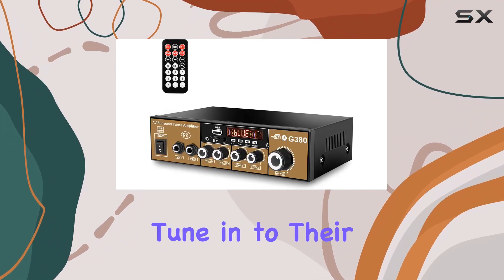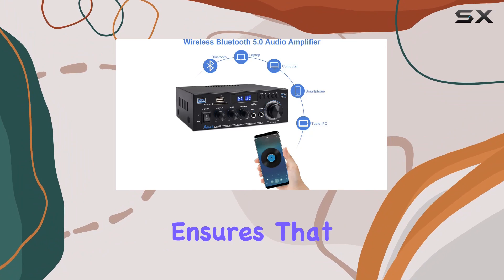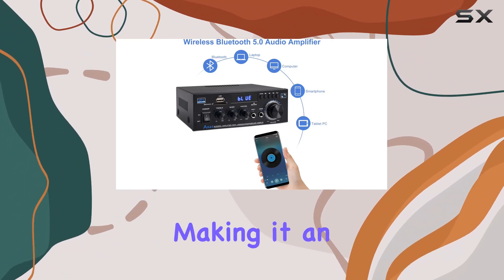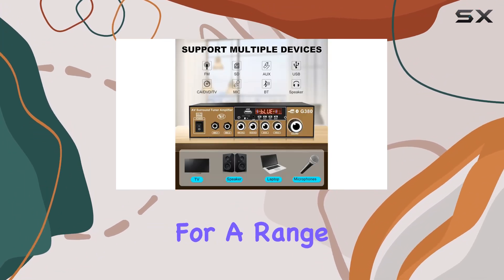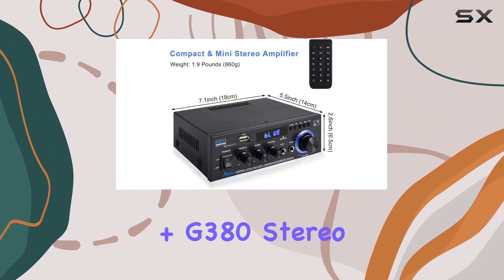Daakro has also integrated FM radio into these amplifiers, providing an additional option for those who love to tune in to their favorite stations. The small and compact design ensures that it fits seamlessly into any space, making it an excellent choice for a range of applications.